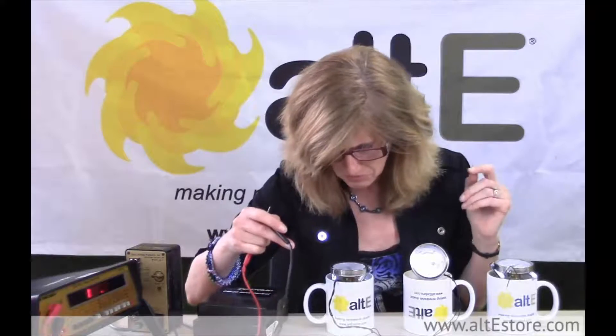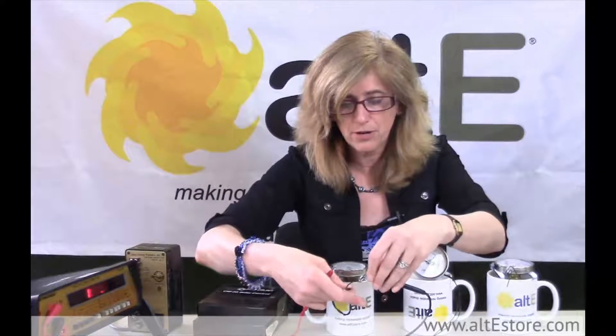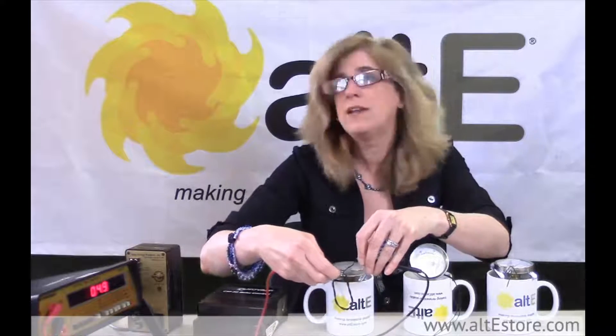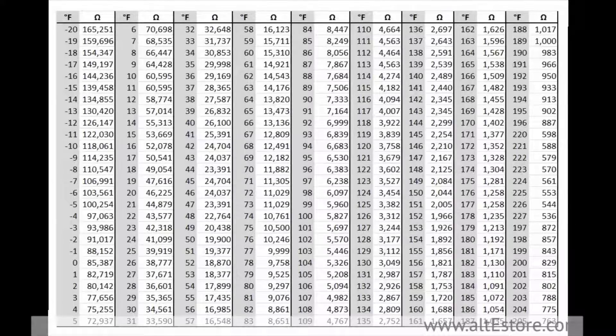Now I'm going to look at the hot one. We're up around 112 degrees judging by the thermometer, and my sensor says about 4,900 to 5,000 ohms. I'll take my chart — and I have a copy for you — and 5,000 ohms says it is 106 degrees. So that sensor seems to be working correctly.